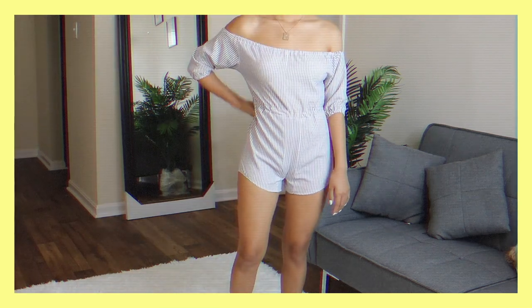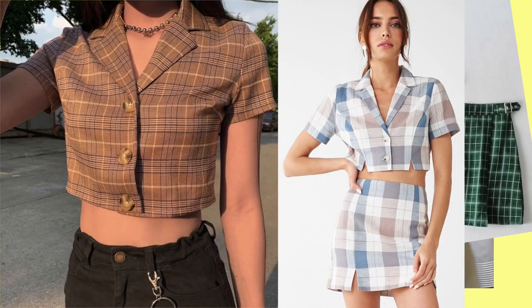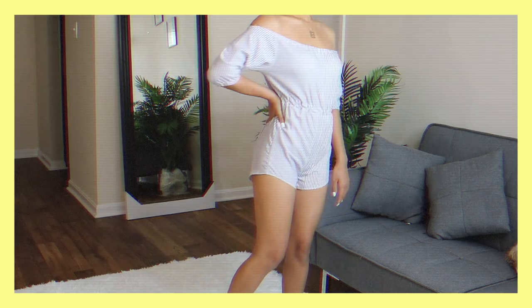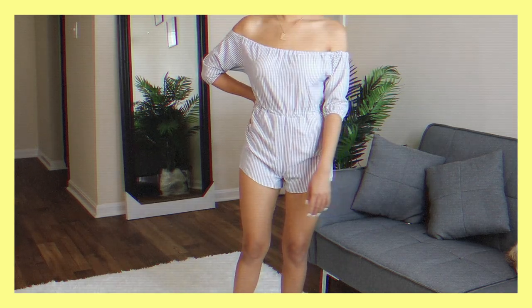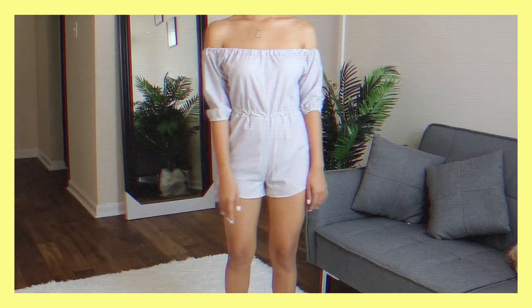Hello guys! Today I will be flipping this man's shirt into a Brandy Melville inspired two-piece set and a jumpsuit. They turned out super cute, so you do not want to miss it.